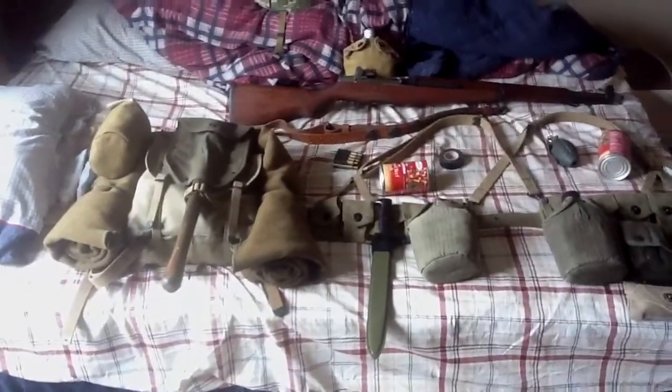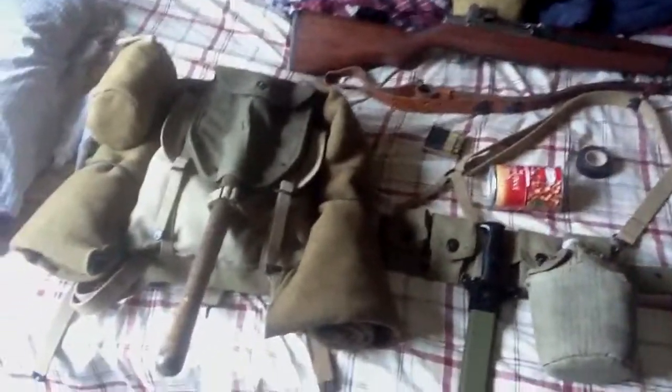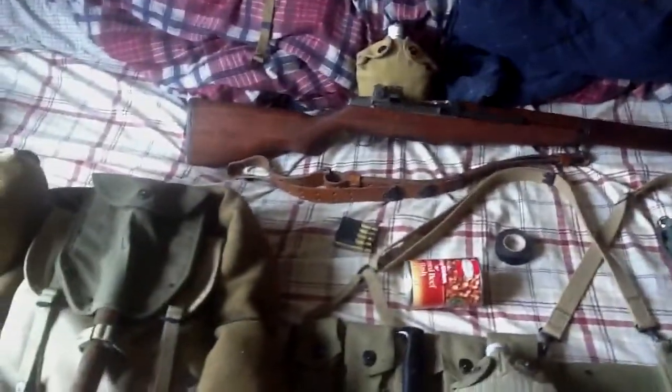Hey YouTube, this is kind of an update video, but mainly just a display video too. This is my Korean War display, and I got like two new things, and I'll just kind of show everything together.